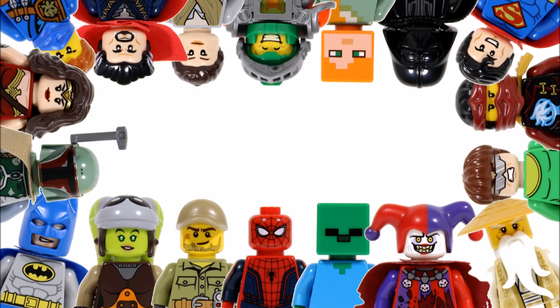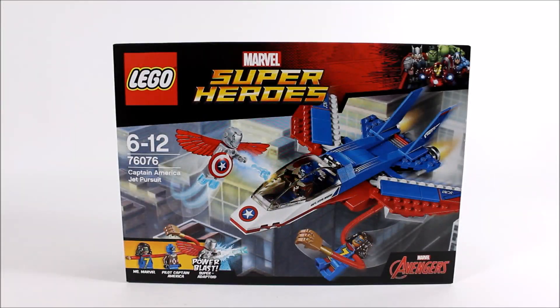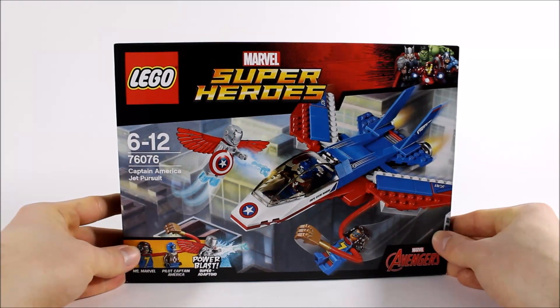Hello, it's Brick Bros UK and we have the LEGO Marvel Super Heroes Captain America Jet Pursuit 76076, which is the smallest Marvel set to come out at the start of 2017 if you don't include the Mighty Micro sets. It's priced at £19.99, $19.99 and €24.99.